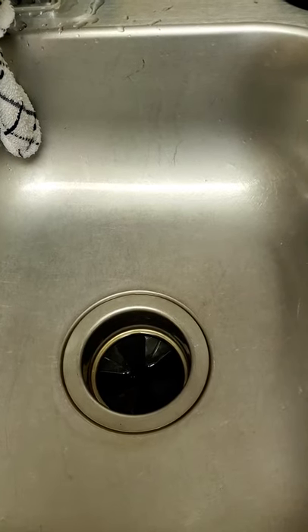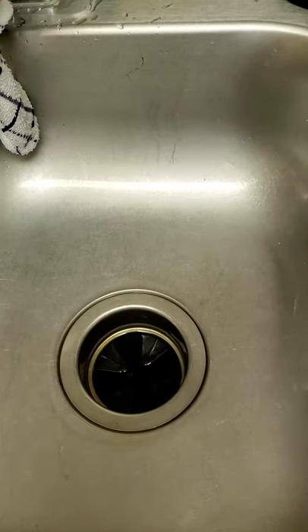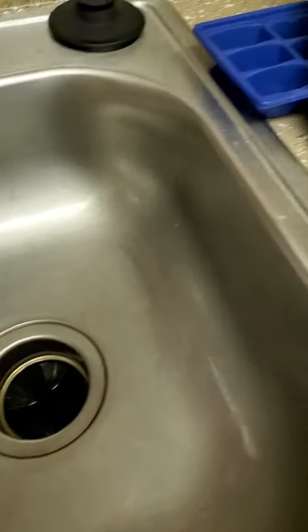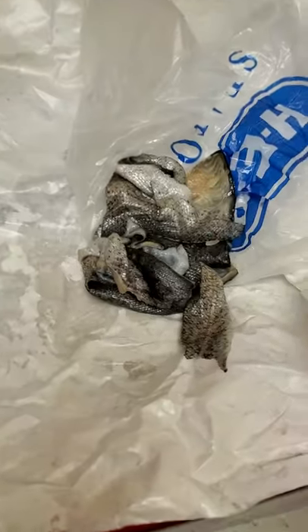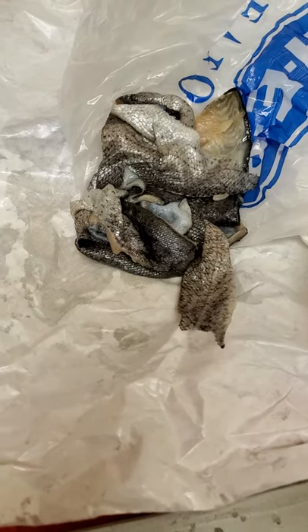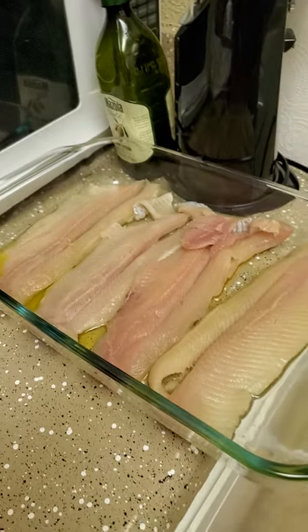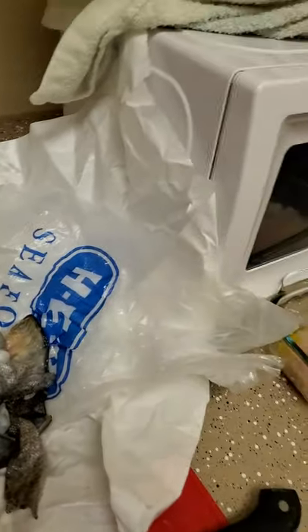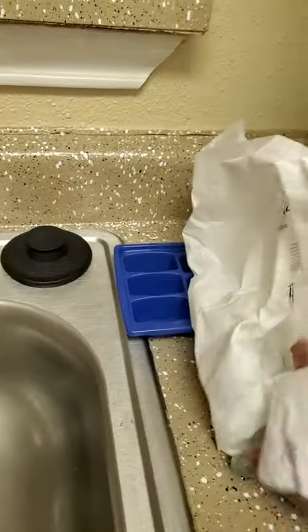I'm making lemon pepper rainbow trout with garlic. Here's where the rainbow trout was — I had the skin pulled off, the skin that had the scale still on it. I put it in some olive oil, and I'm fixing to go ahead and chop up the garlic and then slice the lemon.